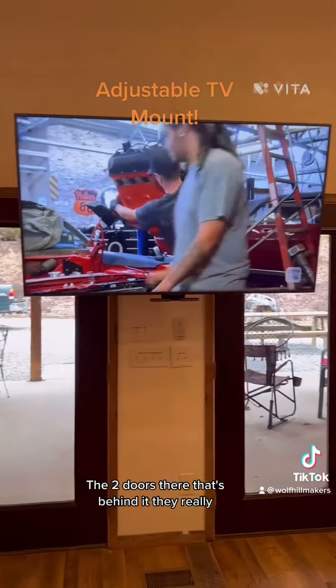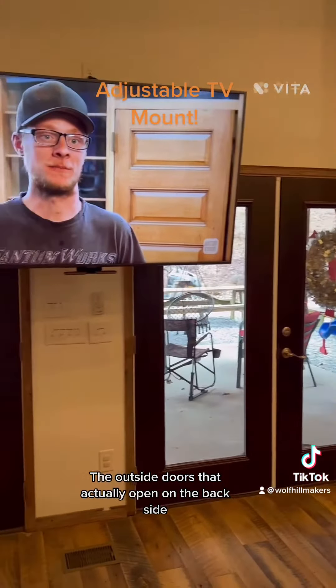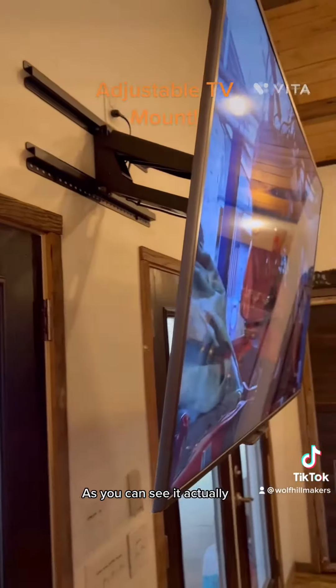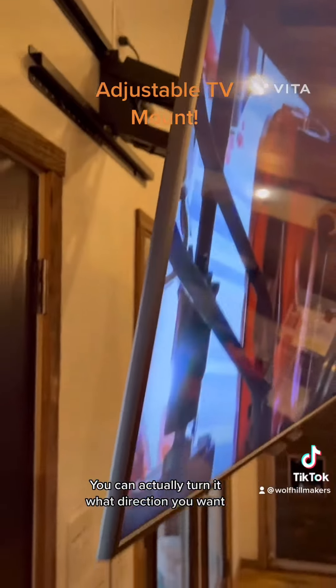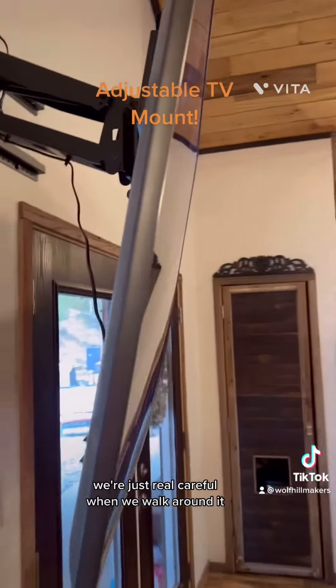The two doors behind it, they open, but they're locked down. It's the outside doors that actually open on the back side. The only problem we run into is it kind of sticks out from the wall a little bit. As you can see, you can actually turn it whatever direction you want, so that helps out. But when we have company come over, we're just real careful when we walk around it.